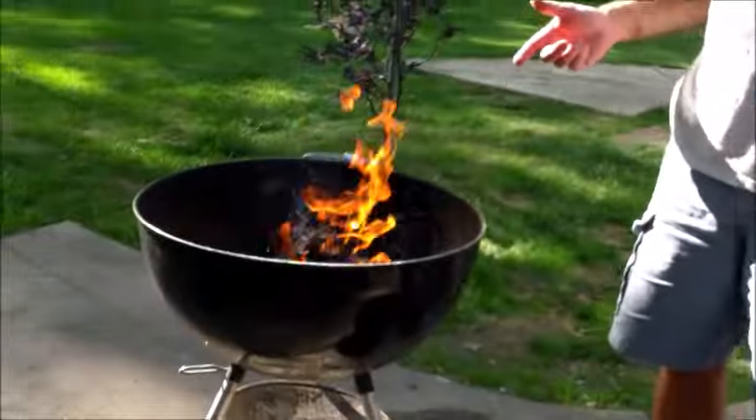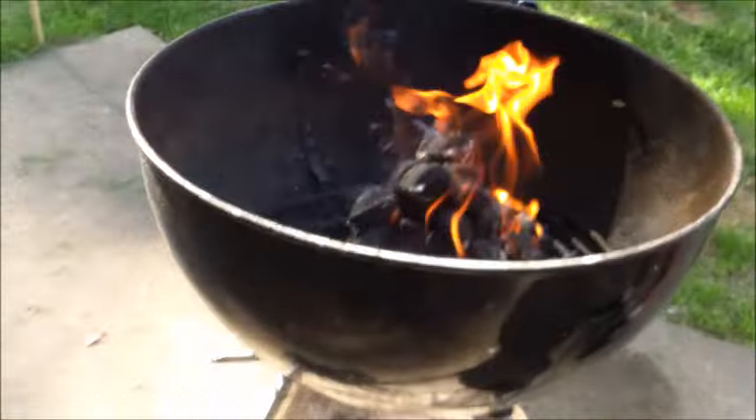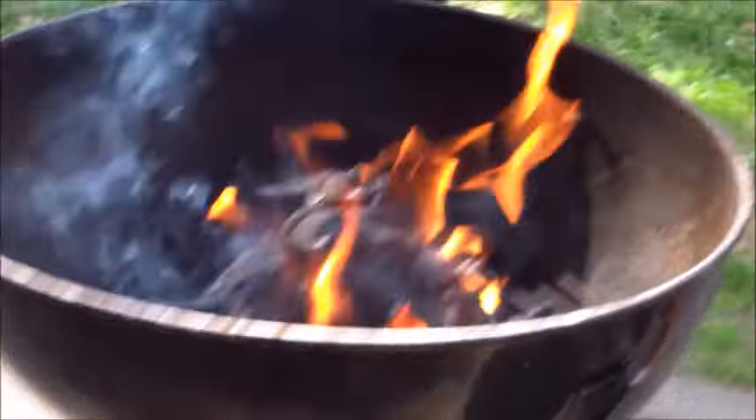All right, here's a little bit of a fire update. We got this bad boy just flaming nice and hot. So in about 10, 15 minutes, the coals will be gray. We're going to get the grill nice and hot and throw the burgers on. So just chill at Pop's Grill.